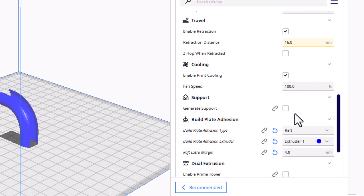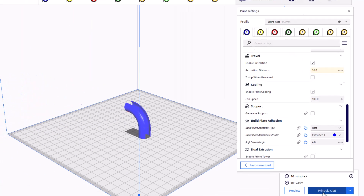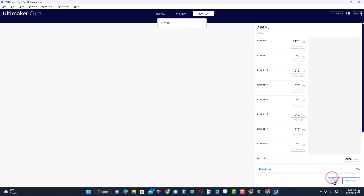Retraction is 16, and this is the important one — because I want this to be sturdy when it's printing out here, we need to have raft on, and I'm doing 4 millimeters. It's time to hit print.